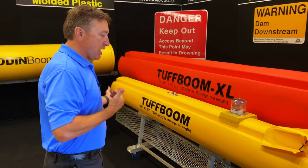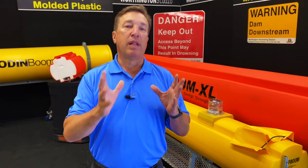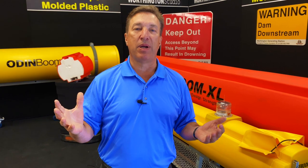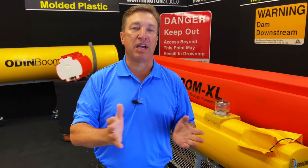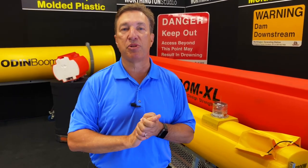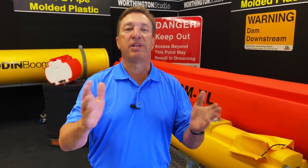There are other features we won't get into on this video — we just wanted to give you an overview of the Tough Boom barrier. We're so glad you took time to watch this. Please reach out to your Worthington sales representative; they'd be happy to talk in greater detail and even bring out a sample so you can kick the tires on it. Thank you so much, and we look forward to hearing about your application.